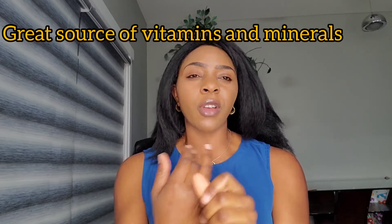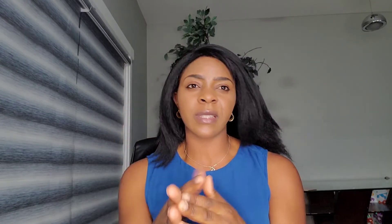So let's share some health benefits now. Firstly, lemongrass is a great source of vitamins and minerals — vitamins like A, B, C, and folate, and minerals like potassium, magnesium, zinc, and iron — all the things that the body actually needs to function properly.